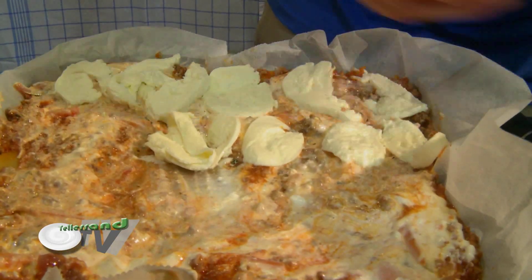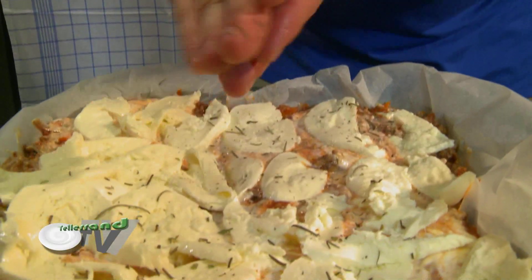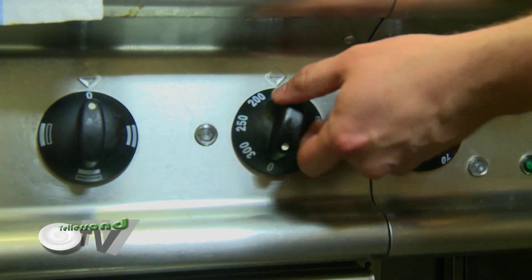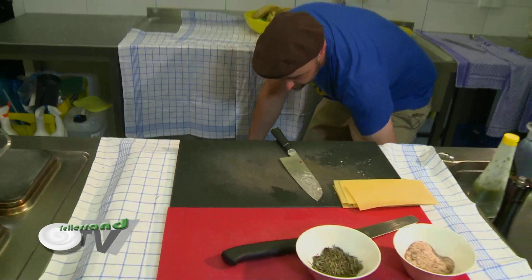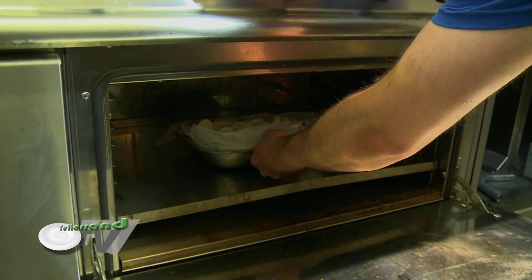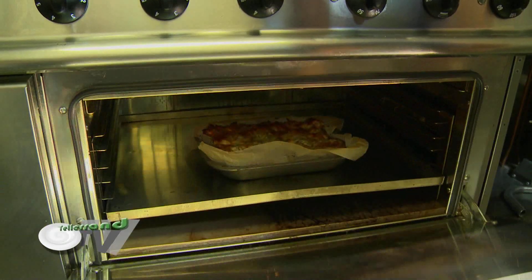When you finish the layers, we put some cheese on top. We use mozzarella, but you can use any type of cheese that you like. Put it in the oven about 25 to 30 minutes at 390 Fahrenheit or 200 degrees. You will get a much better product when you prepare the dish and have it the day after — it will get much better and won't be runny anymore.